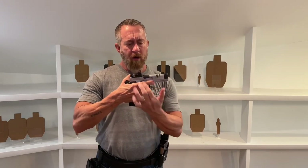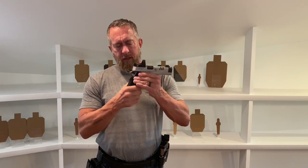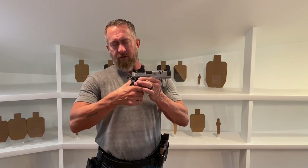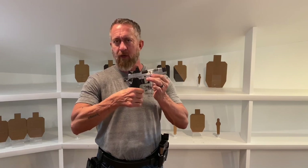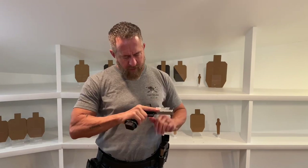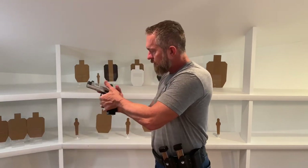So how do we build a proper grip? First we have to think about the bore — the line of the barrel — this is where the force is coming back when the weapon fires. Your grip is like a lever. The further down I am on the grip, the more effect that recoil is going to have on my hands. So I want my hands as high up on the pistol as possible, as close as I can be to the line of bore, both with my shooting hand and my support hand.